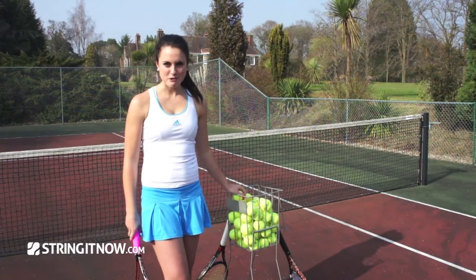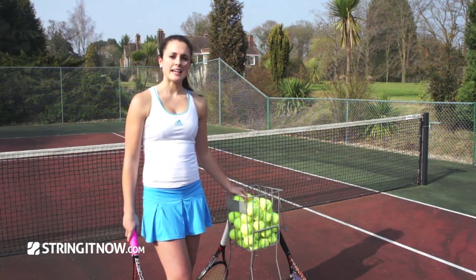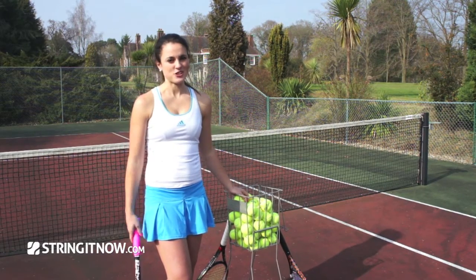Hi, I'm Becky from String It Now. Just so you know, we have a big range of coaching equipment on our site, and it's not all for the juniors — you can use it for adults as well.